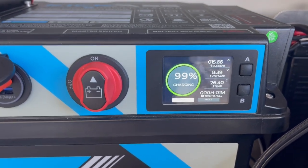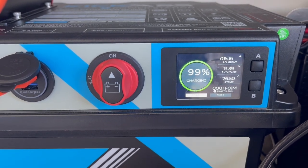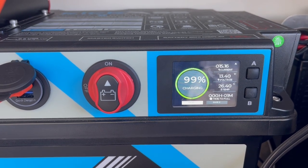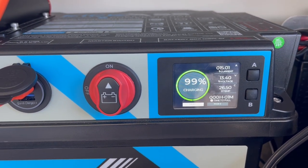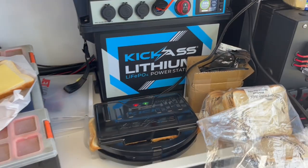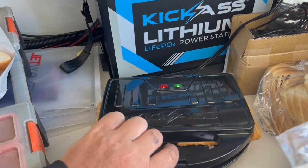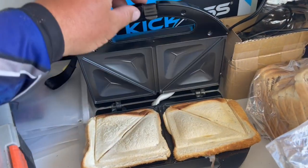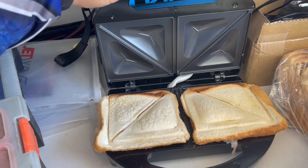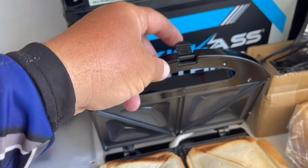It's pulling in a fair bit of current, but at the end of the day it didn't even damage the batteries that much. It's still drawing about 15 amps. I think that's a win for 55 bucks. The only thing I would say is the size of the sandwich is not too bad, but I would try and beef up that clip — make it a bit beefier.